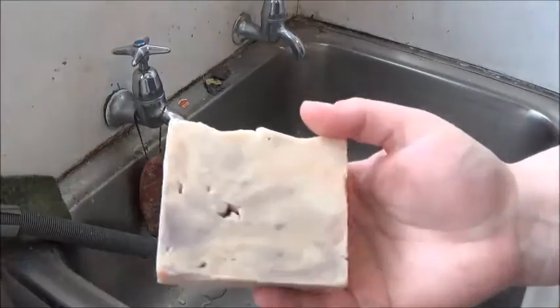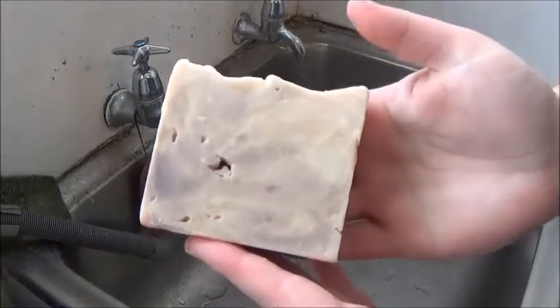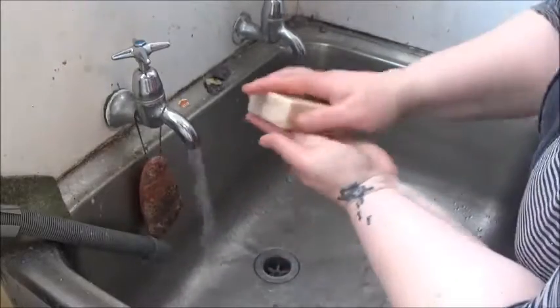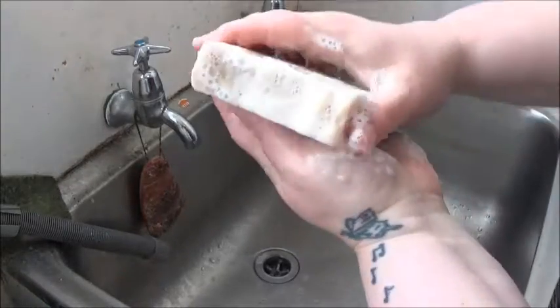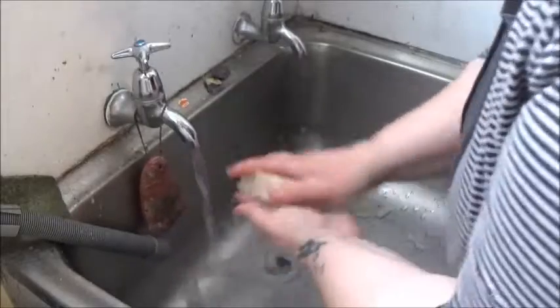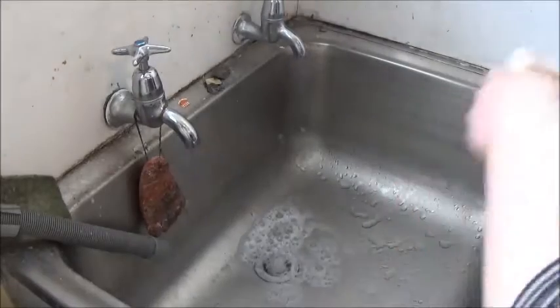Here we are at my laundry sink. The first one we're going to lather up is the one that smelled a little bit like a cologne — a men's fragrance, very fresh smelling. Let's lather this up — whoa, instant bubbles! Look at those, they're huge! It's very creamy, a very lotiony lather with huge big bubbles. Very very nice. Might even be like a fresh rain scent.